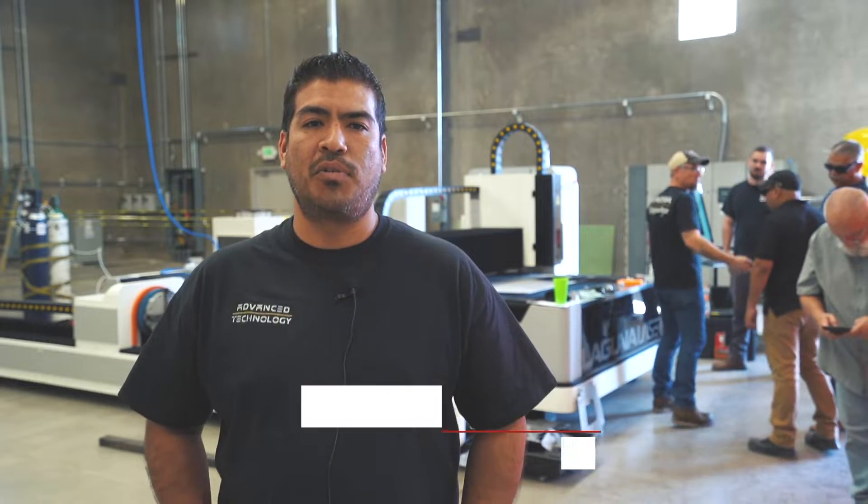Hey guys, this is Javier with Laguna Tools. I'm here with Dave and Adam and we're over at Gretsch Motors installing a new fiber laser.